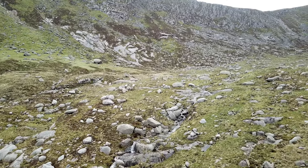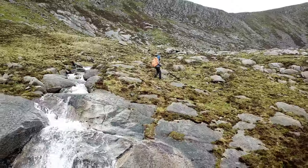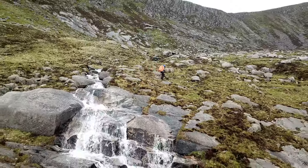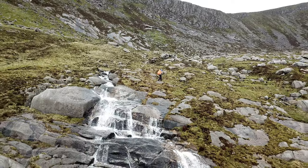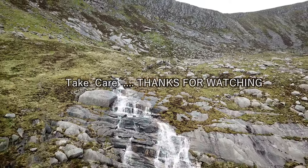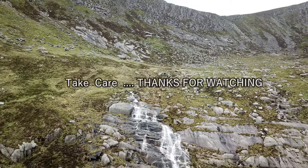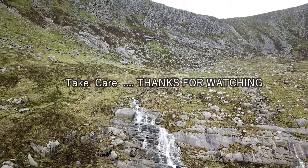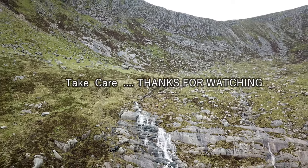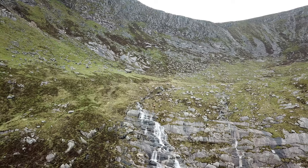Okay, thanks very much for watching. See you. Bye.